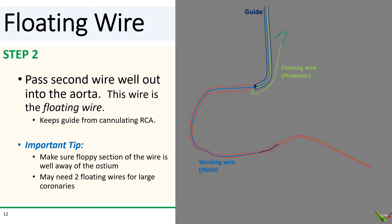Very importantly, make sure that the floppy part of the floating wire is well away from the vessel. This is because the floppy part of the wire is usually not stiff enough to prevent the guide from entering the vessel, which is the whole point of having the floating wire in the first place. Only the more proximal non-floppy part of the wire is stiff enough to do that. With larger coronary arteries, you might actually need two floating wires.